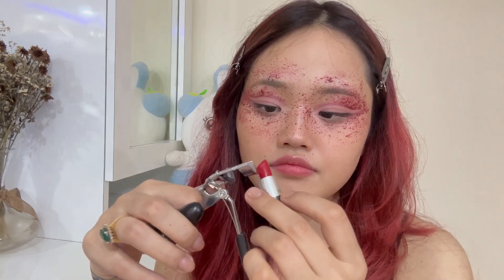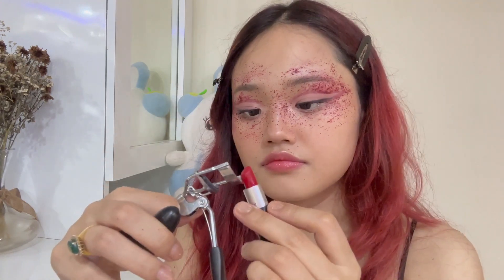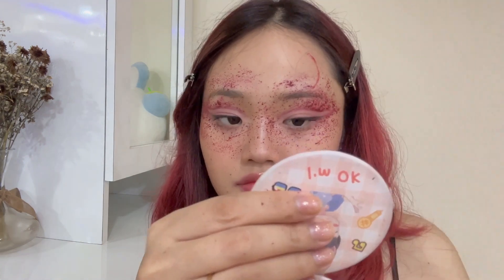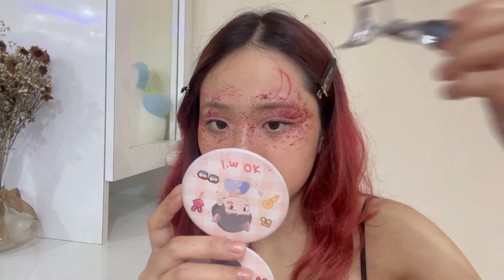Now I'm going to create the easiest horns possible using just red lipstick and the eyelash curler. The trick here is to apply the lipstick on the edge of the eyelash curler and then just stamp it on the forehead, giving it a devil horn kind of look.